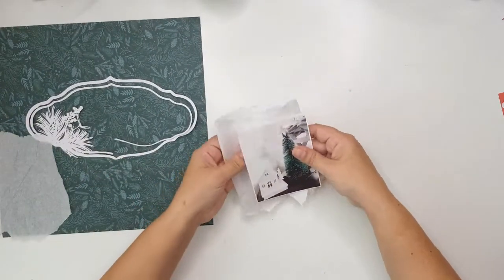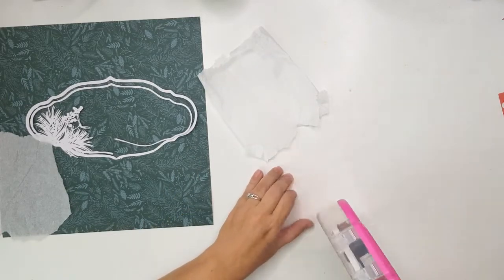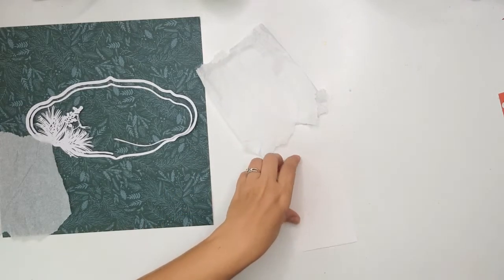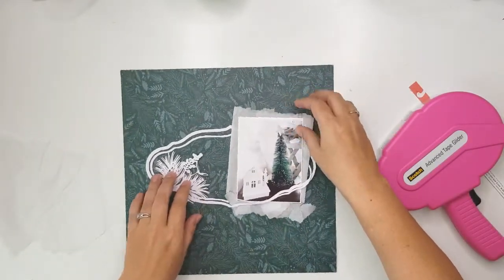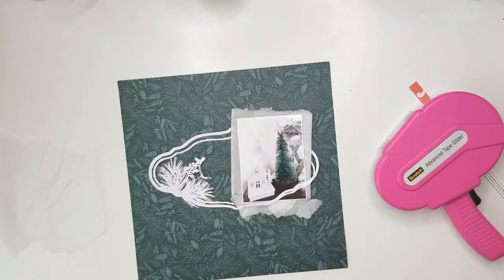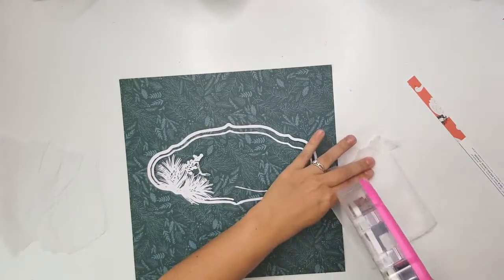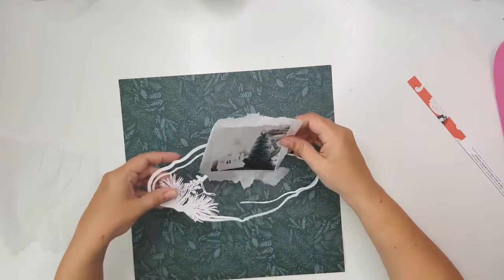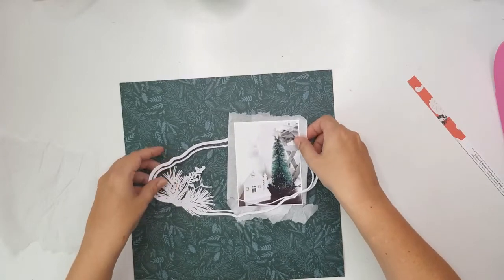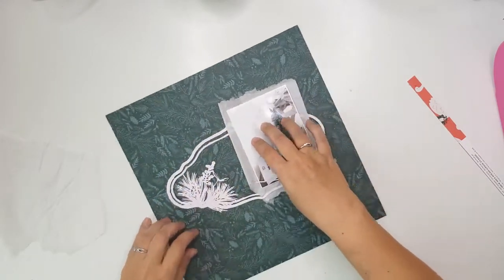I've got a little Christmas tree going underneath my big Christmas tree, and I'm going to be layering some tissue paper behind my photo. I thought of putting lots of tissue paper behind it just to add some interest — it's very soft, and the tissue paper added something very soft and delicate to it as well as the cut file. Everything is very dainty in this layout.